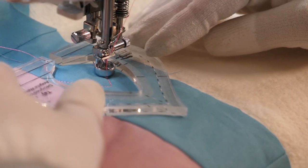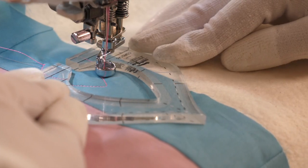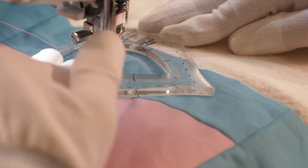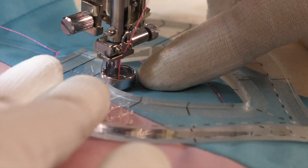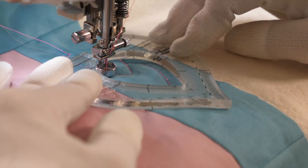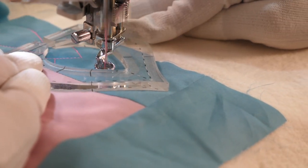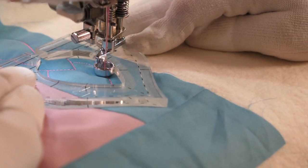Once I get to that reference mark, all I have to do is shift the ruler, taking a moment to make sure that it's centered, and then I'm going to repeat quilting along the inside of that leaf shape — except I'm going to stop when I hit that previously quilted line. The reason I'm going to stop at that line is I want these leaves to look like they're laying on top of each other. Keeping the ruler in the same place will make it easy to backtrack along that line until I get to that reference point, and I'm just going to continue along, making sure my ruler is centered, and keep going until I get close to the corner.